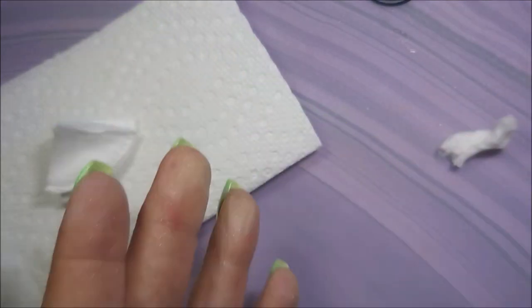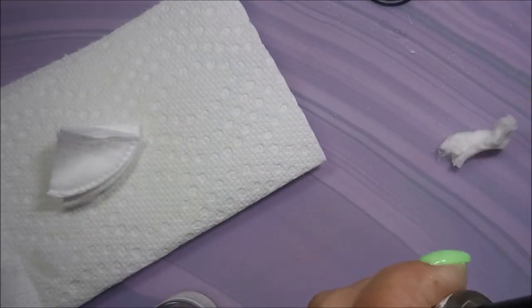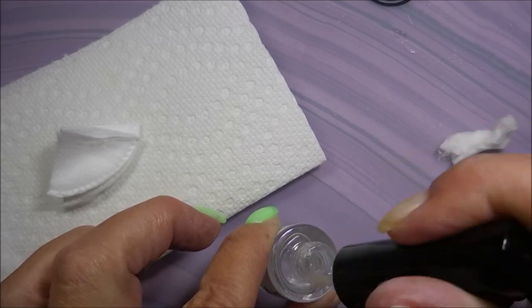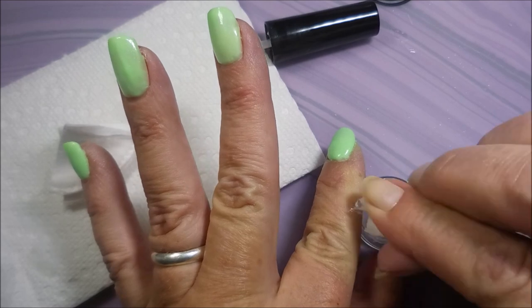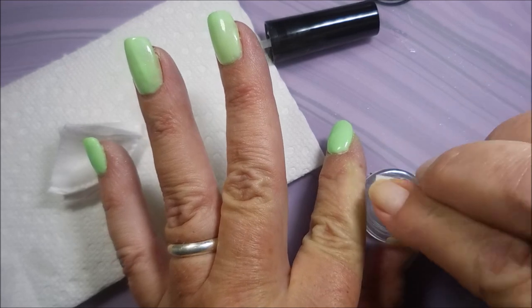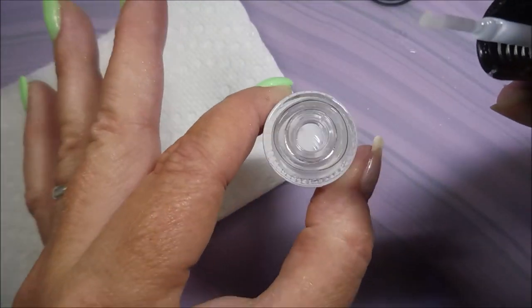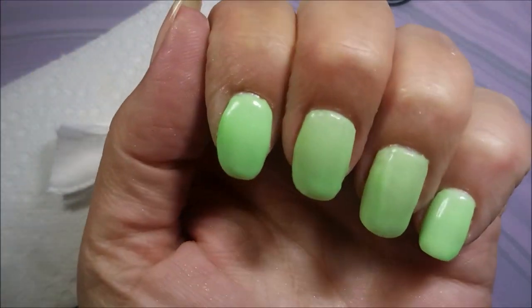I'm doing this acetone cleaning to both the base coat and the top coat bottles, but not the activator since that one wasn't sticky. This is actually a good tip for all of your polishes — the necks of polish bottles get very dirty and sticky, and we've all grabbed a favorite polish only to find it stuck shut. So I clean the necks to prevent that.